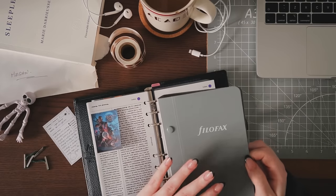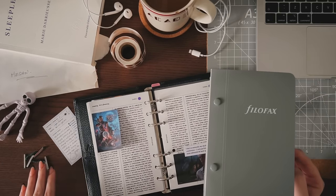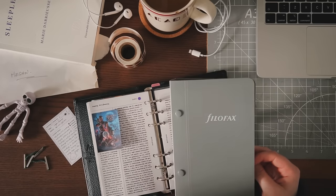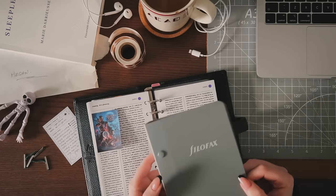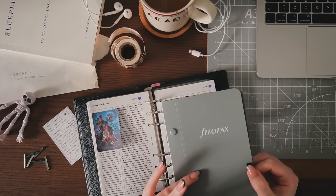My Filofax archive solution: I'm going to use these treasury tags — they're inexpensive and I think it makes the most sense. Because they fit in my archive box it's just a solid choice. I tried to film a video yesterday about decorating the front of this binder, thinking I wanted to decorate it.